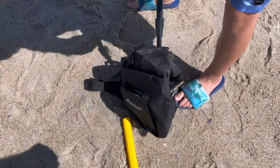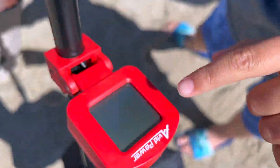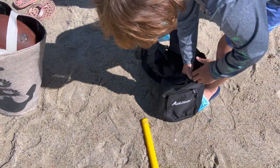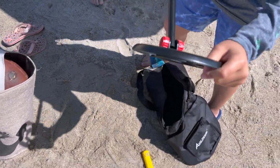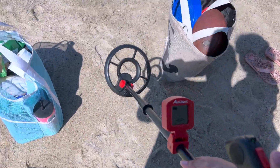This is the Avid Power Metal Detector — very cool! It comes with a nice package that was easy to carry. It actually works, doesn't it? How much do you love this thing?